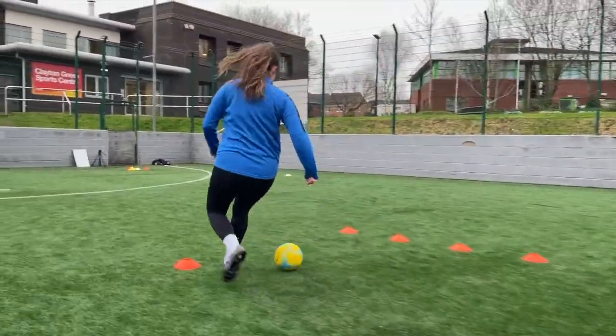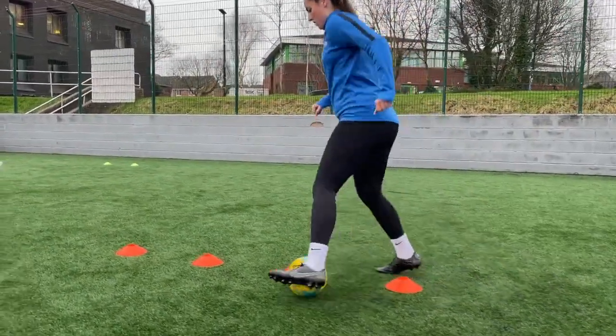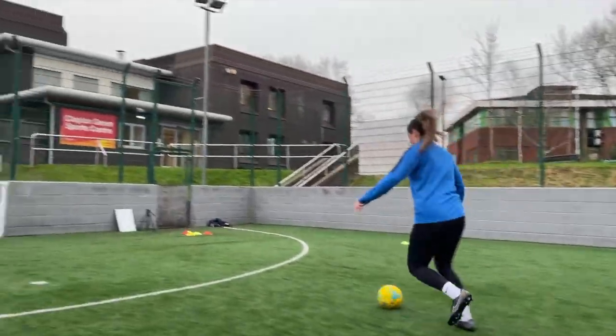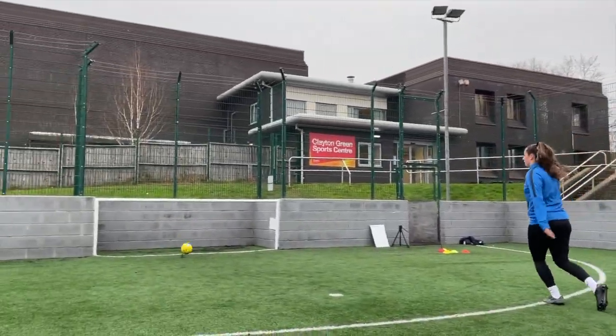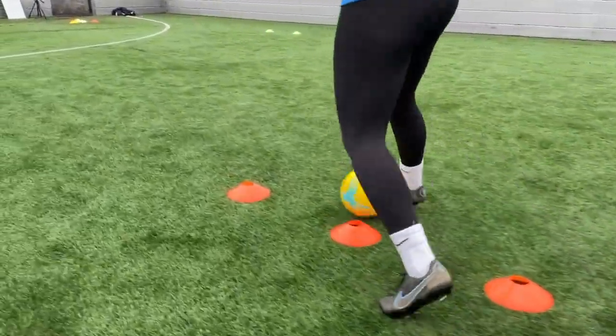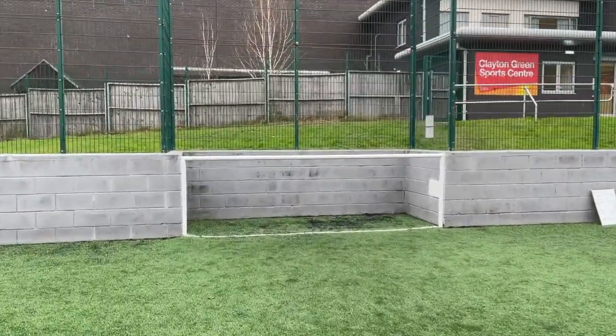You can see Antonia is going for a Cruyff turn. She's going to move back all the way to the single cone in the middle, then she's going to roll with a stepover and turn out with the outside of her foot. She'll come to the top of the small cone section and tiptoe in and out with both sides of her feet, then open her body up, take a step outside of her feet, and take a shot on goal.